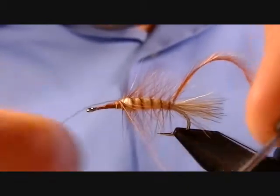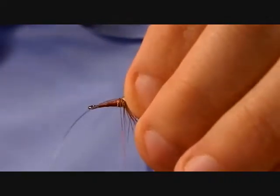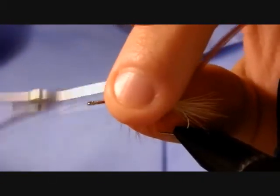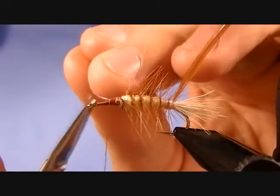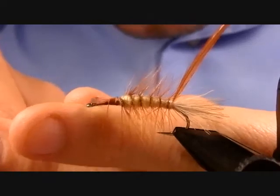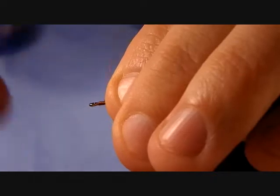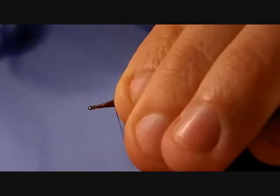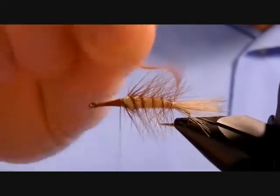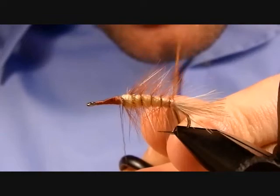Tie off the mono at the front of the fly with a couple of tight wraps, being careful not to catch in too much hackle. Cut the mono just a little bit in front of where the quill was clipped — we're trying to eliminate as many bumps as we can to help form the taper heading to the hook eye. Wrap to the hook eye and come back, then we're ready to tie in the wing. Bend or clip off the excess.